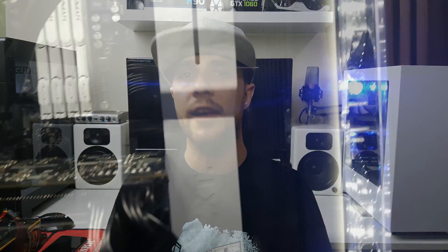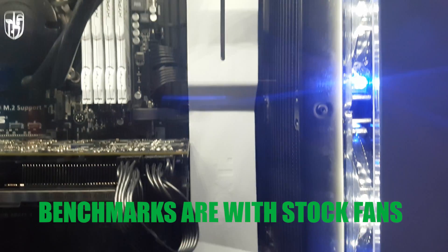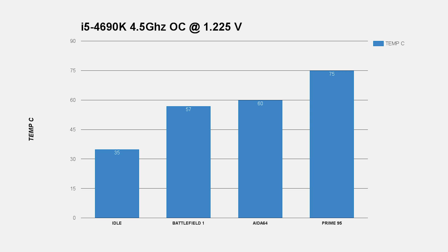Let's move on to the temperature scores. I'm using an i5-4690K overclocked at 4.5 GHz at around 1.225 volts. I'm running the fans at full speed, which is quite noisy, so I'd suggest changing them. The ambient temperature in my room is about 25°C because my house ventilation is just terrible. Idle temperatures are between 30 and 35°C, and during two hours of Battlefield 1 gaming it never went above 57°C.